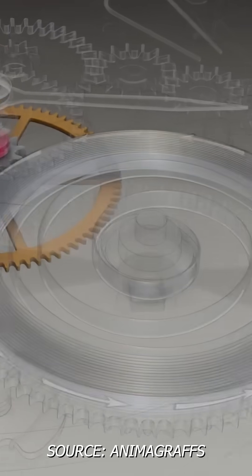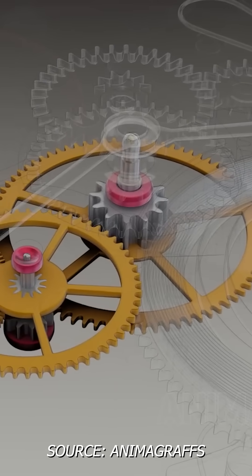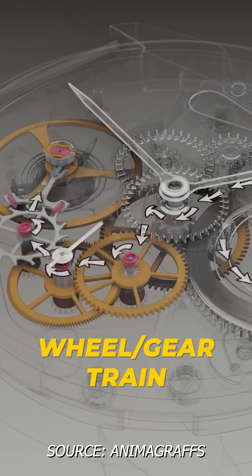The mainspring delivers its energy to the rest of the watch through a series of wheels and pinions. This is usually referred to as a wheel or gear train.